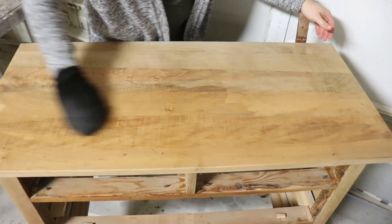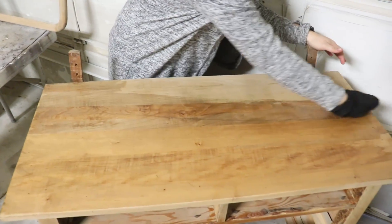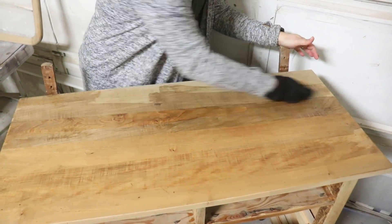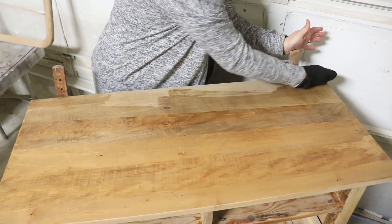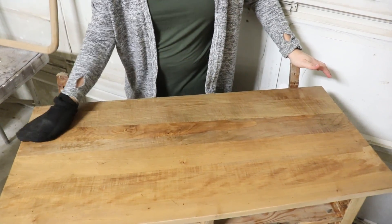We're putting on coat number two here. It's getting a little darker with every coat. It's not really showing up much on camera because it's a reactive stain, but once it's cured we'll show you what it looks like — some good close-ups so you can see the grayed weathered stain.